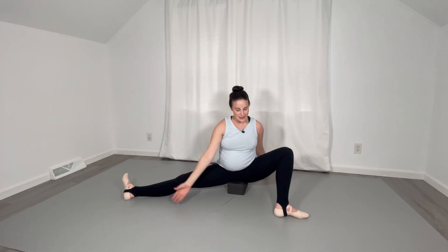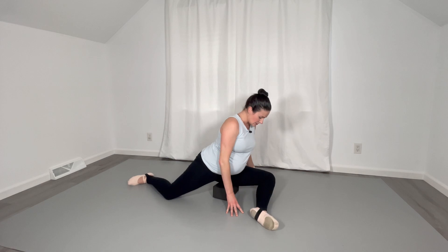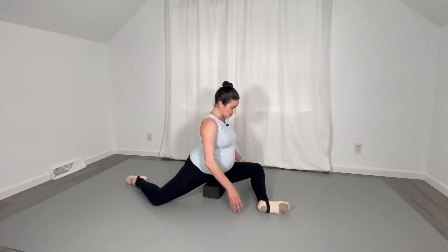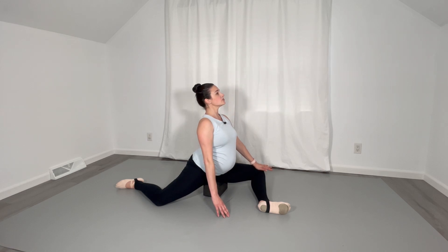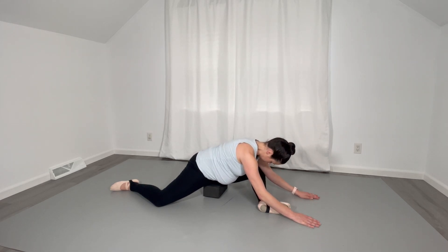Great work. Exhale and adjust your block so that you can go ahead and sit on it, allowing that front leg to come off into an attitude front position in external rotation. This leg is going to hang out in the back — push the knee down and lift through the back of the spine. Hold for a count of eight and then relax forward. Deep breaths.